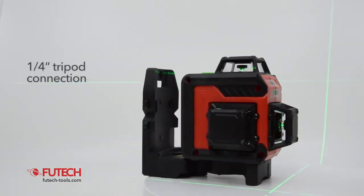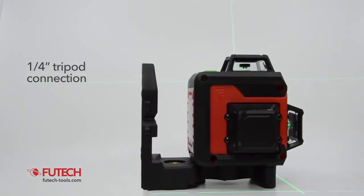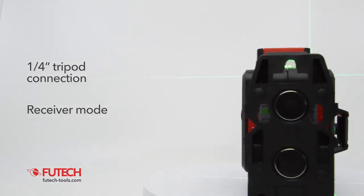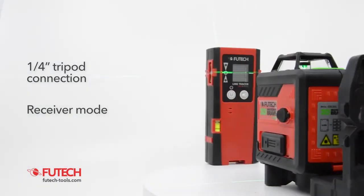The FuTech MC3D Brave can be mounted on a tripod with a one-fourth inch connection. The receiver mode makes it possible to use a receiver when working outside or in a brightly lit environment.